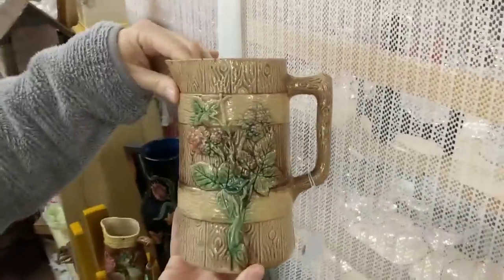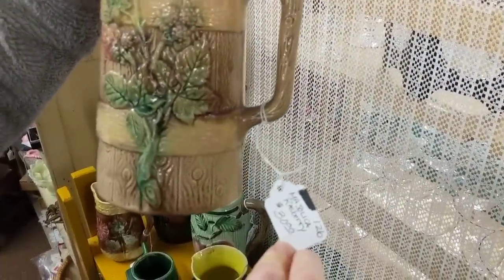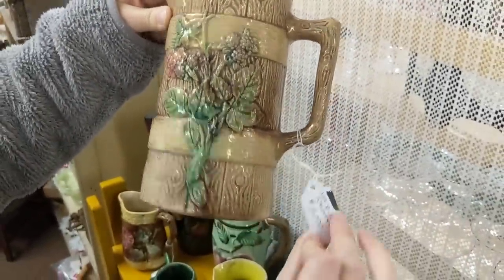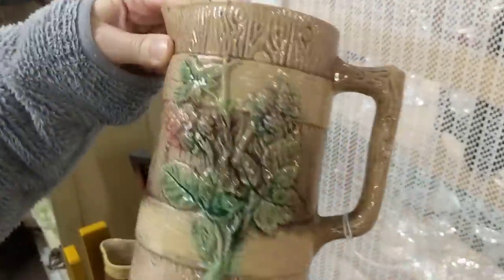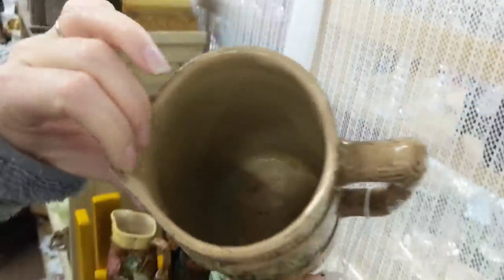You did find it — Majolica! What is that, like a creamer or pitcher? It's bigger than a creamer — a raspberry pitcher, I guess. Raspberries are on there. Very neat. Yeah, let me see the inside — yeah, that is Majolica.